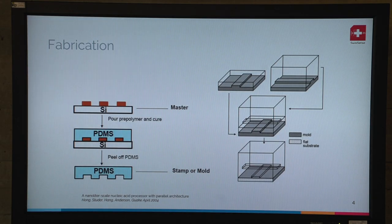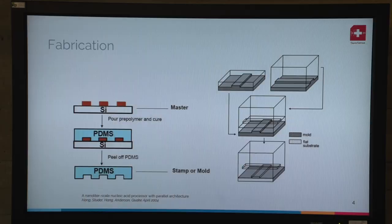It's fabricated in a clean room environment with multi-layer soft photolithography. We create molds with a photolithography process, pour the PDMS — an elastomer that is liquid at the beginning — onto the mold, cure it, then peel off the PDMS to get the inverted channel structures. We do that two times and align them on top of each other. The top layer is thinner than the bottom, so when pressure is applied it deflects and presses on the bottom channel to block it.